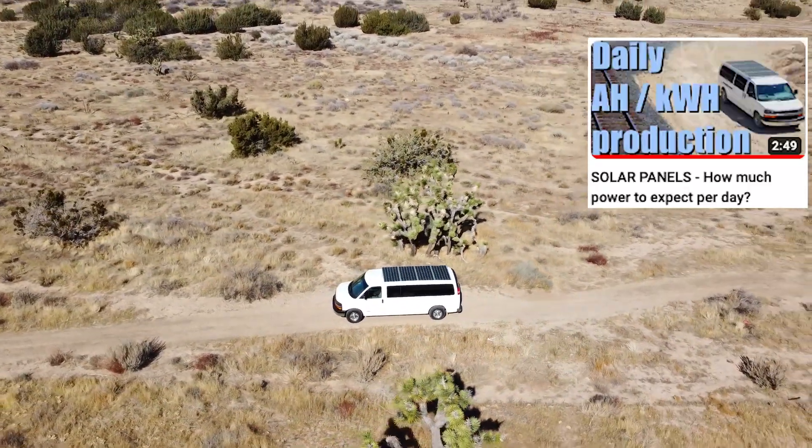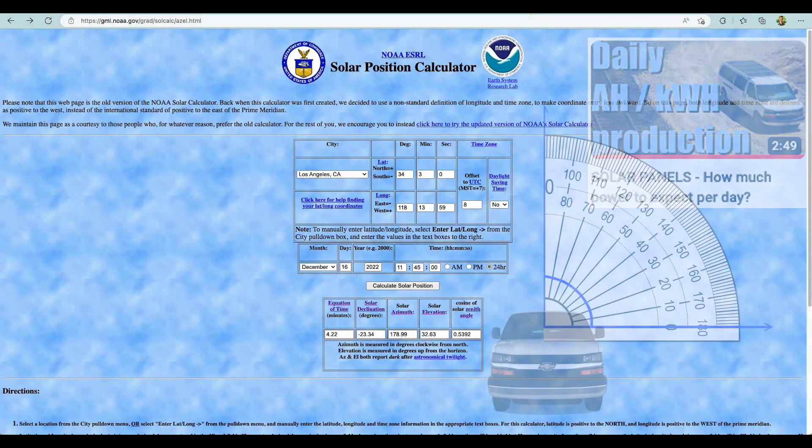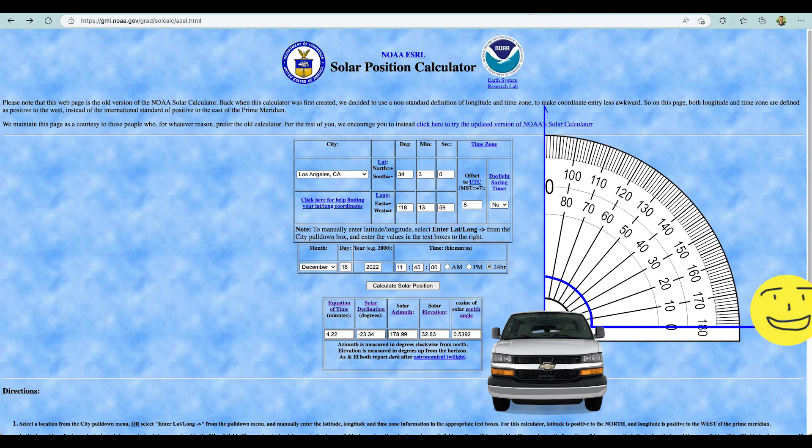One fatal flaw with that video is I forgot to take into account the solar elevation. Here at my location in the wintertime, the sun doesn't get above 33 degrees, versus in the summertime where it's sitting at nearly 80 degrees. So that, of course, has a huge impact on solar performance.